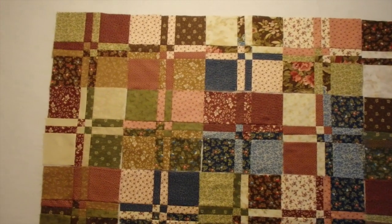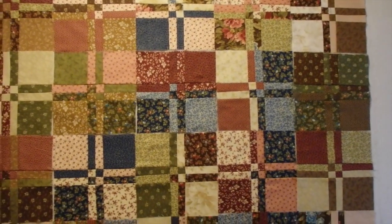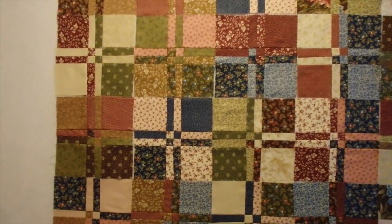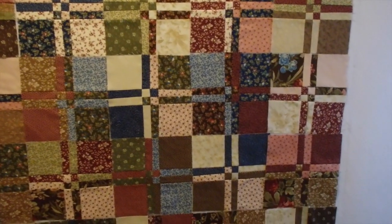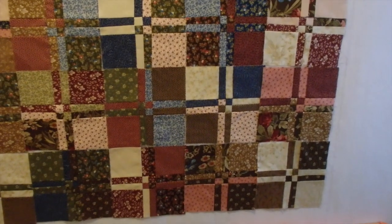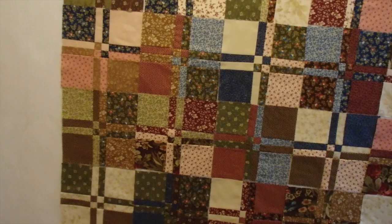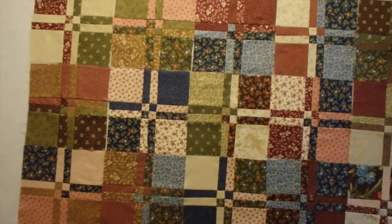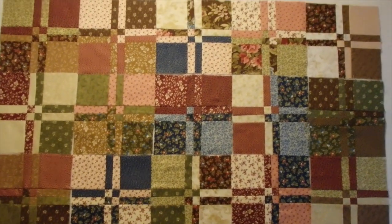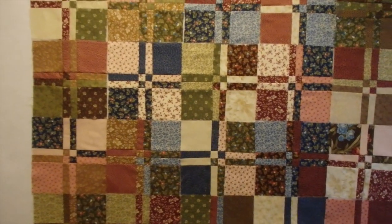I'm going to let this sit here for a bit longer and see if anything stands out to me as needing to be changed. Then I want to get it sewn together and see what I need for fabric — how much fabric I need for the borders and how big I'm able to make this. I like the pattern; I'm really happy with it. I just want to put out two more blocks across but only one more block down to do the seven by seven square.